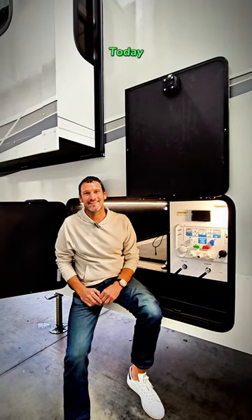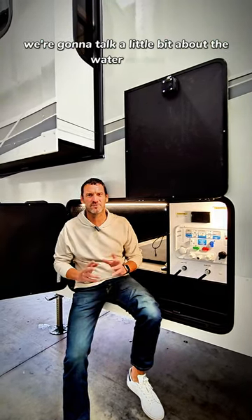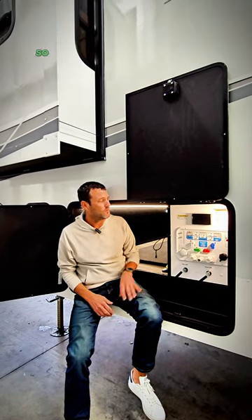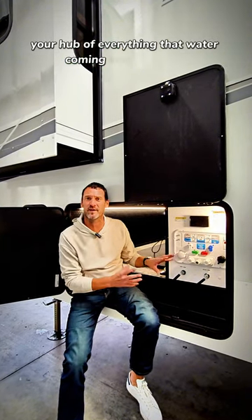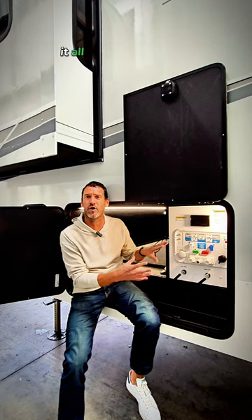Welcome to What You Know Wednesday. Today we're going to talk about the water system and what type of water pressure should be going into the coach. This is your water utility panel — your hub for everything water coming into the coach. If you need to fill your fresh tanks, it all happens right here.